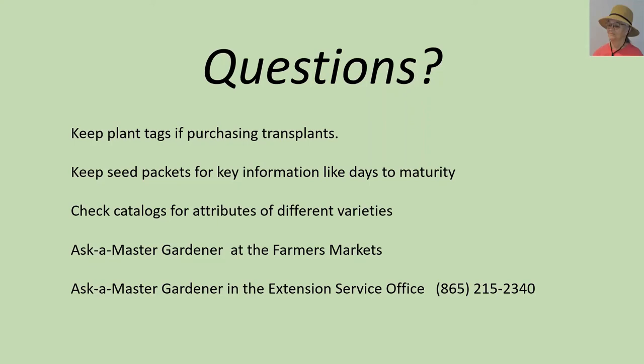That concludes the five Ps for growing vegetables in containers. We've been through: pick a pot, prep the mix, plant cool season, plant warm season, watering and fertilizing, and now the fifth P — picking or harvesting. We've now done both the cool season and the warm season or summer veggies. Thank you for joining us.